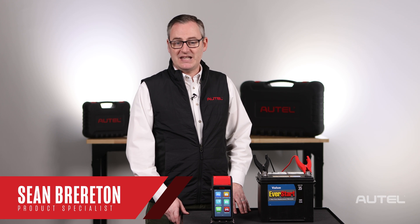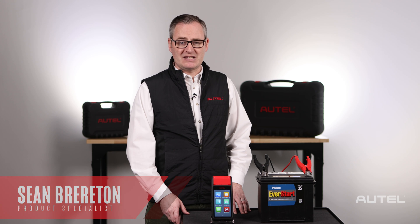Hi, I'm Sean with Autel. Today I'd like to show you how to get more out of your BT608 battery and electrical system tester by customizing the printable report.